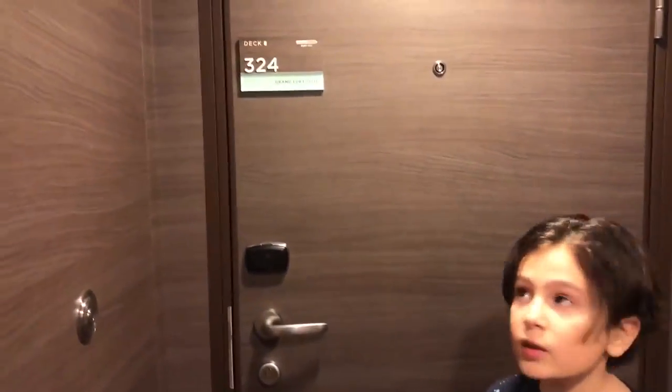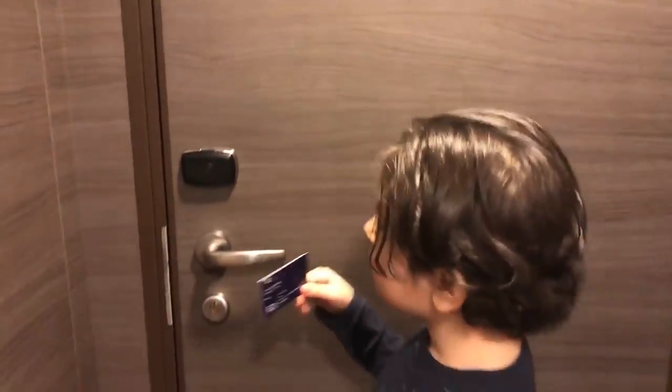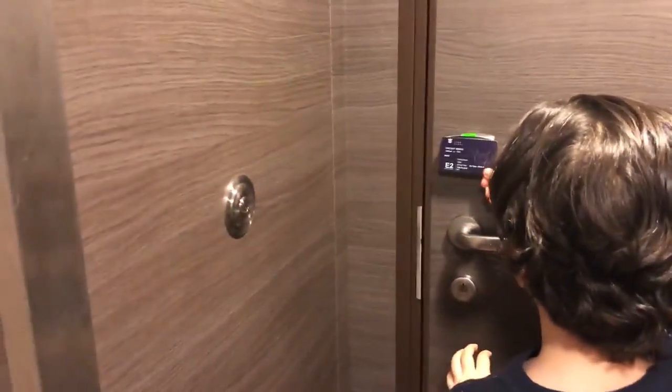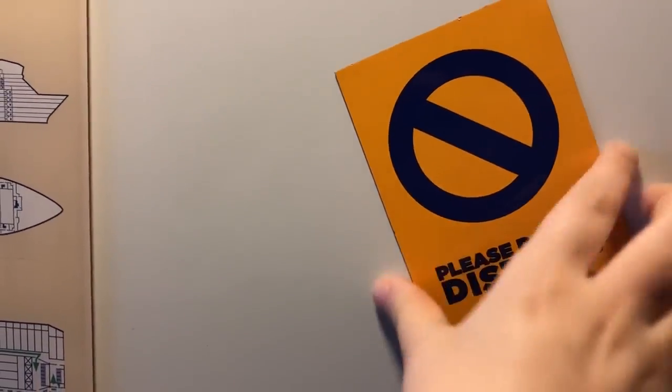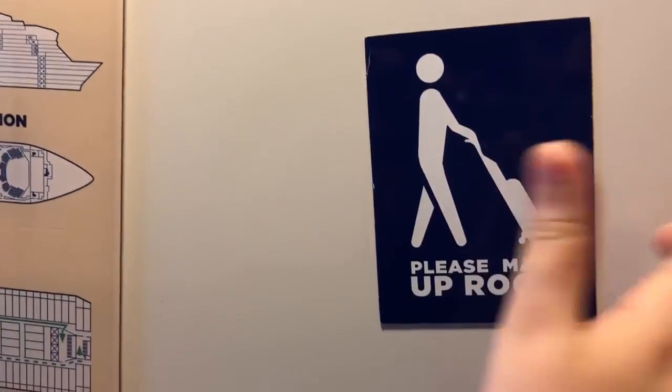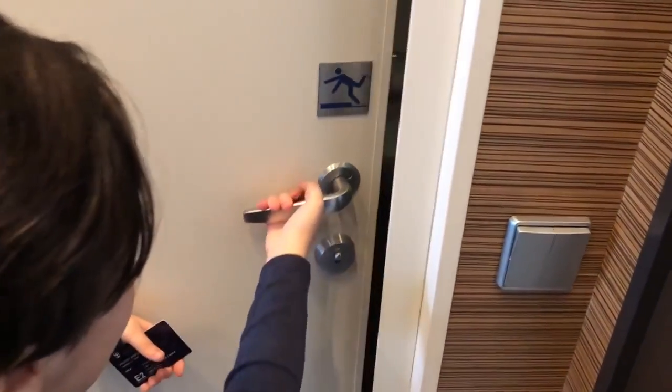This is Skyloft Suite 8324 and let's walk in. Nice doorbell. When you walk in the door, there's a magnet you put outside which is please do not disturb or please make up room. Your assembly station. Here's the air conditioning unit to change the temperature, and here's the bathroom.